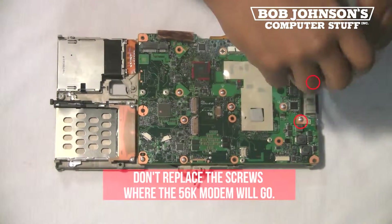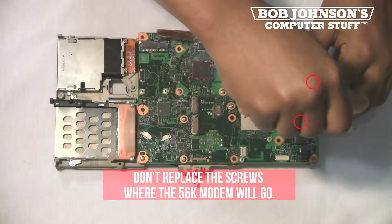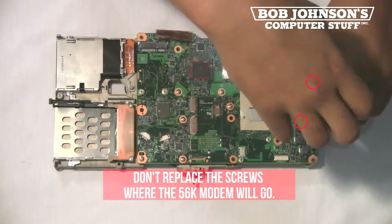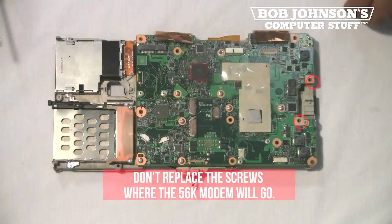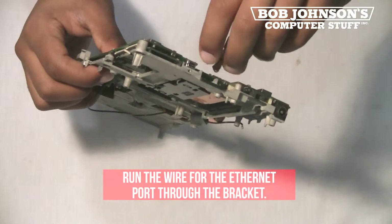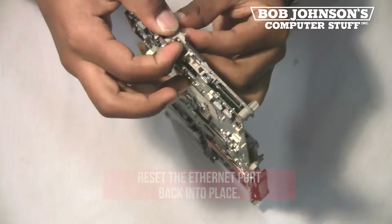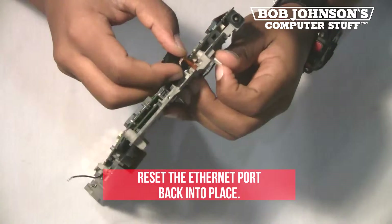Do not replace the screws for the 56k modem. These screws need to be replaced later. Run the wire for the ethernet port through the bracket. Then reset the ethernet port back into place.